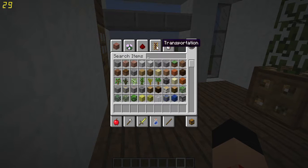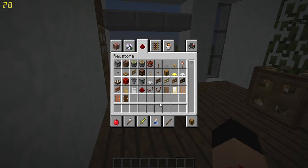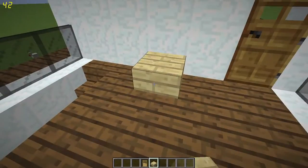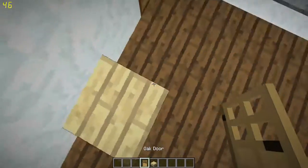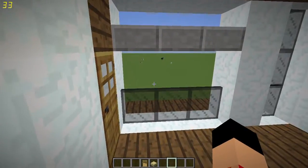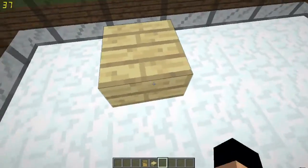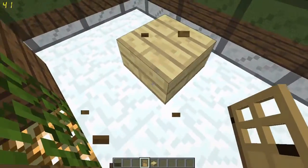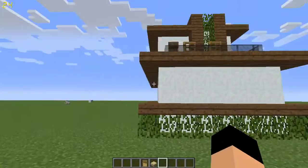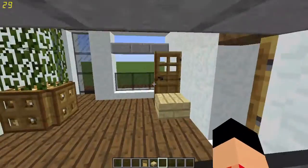Now we're going to make chairs. Take a wood slab of your choosing — I suggest birch. Just place it right there and you've got your own little chair. Sit down and enjoy the sunset. We're gonna do the same thing outside because we can't miss what's out here. Put another one right here — there you go, you've got your little lawn chairs to look out from.